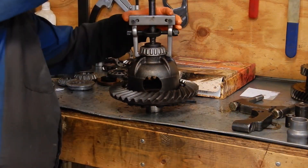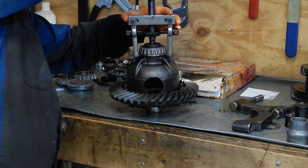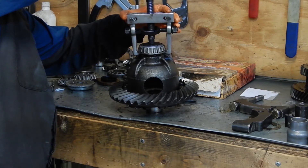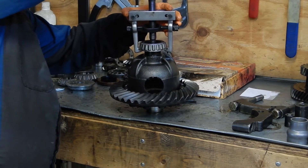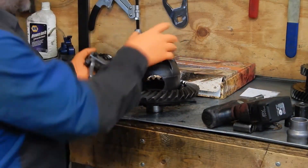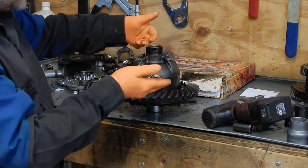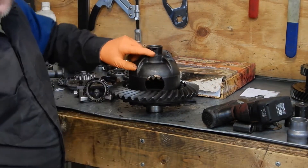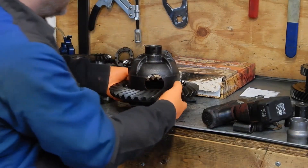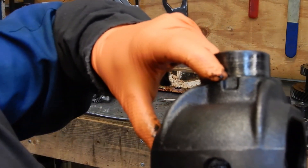And you take your impact and pop the bearings off. Much easier and a lot safer on the carrier than when you use the splitter style. A lot of times it'll dig into the bearing seat on these, and this one, since it drops into the notches, makes it much easier. You can see the notches where it goes in easier when the bearing is off.